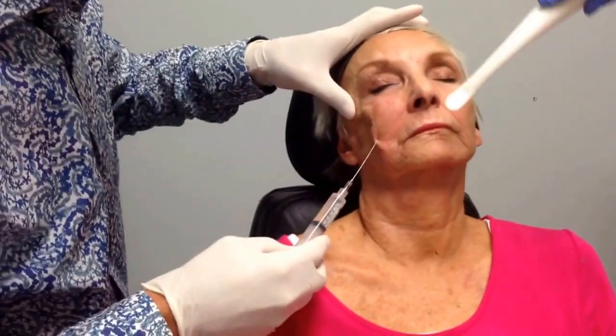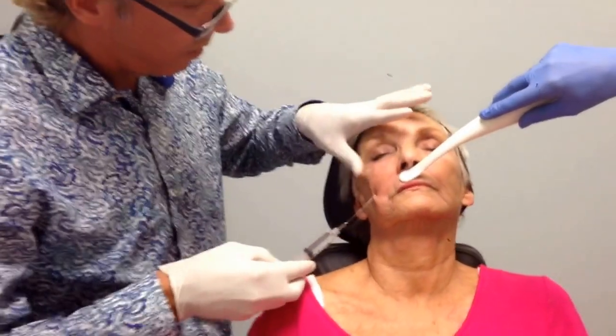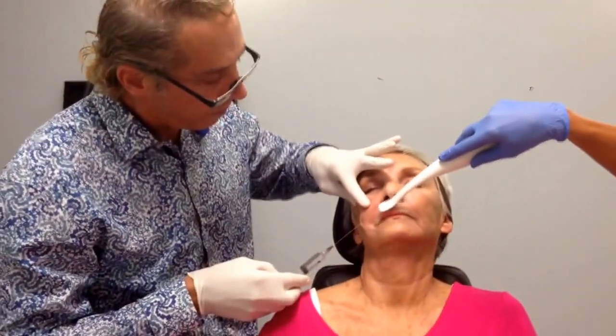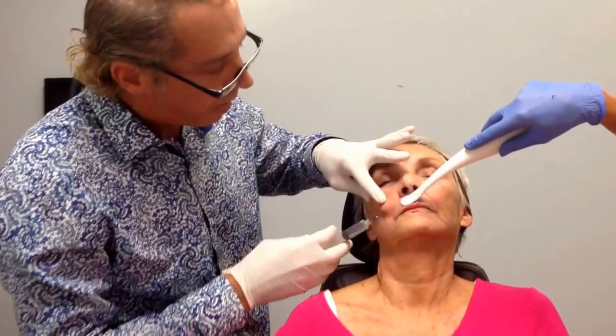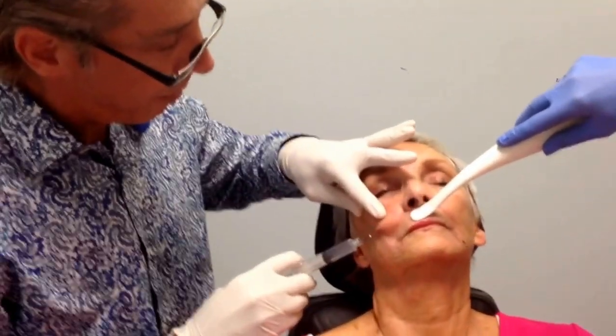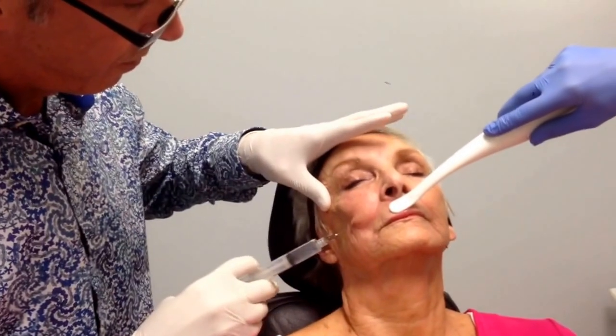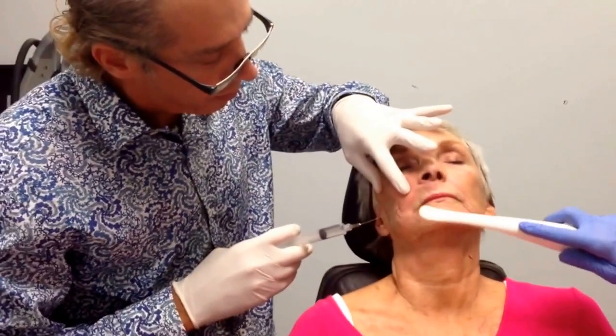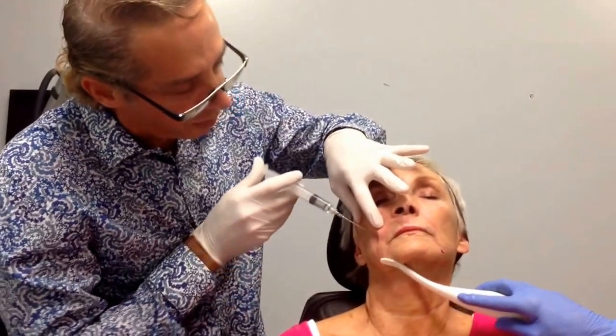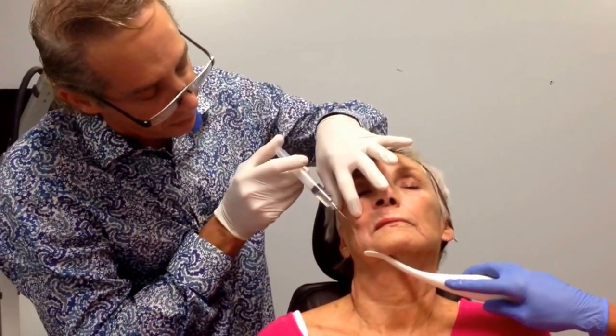And then I come over here and I'm blocking above the lip. And then I come down here and I'm doing the mental nerve. And that should be it.